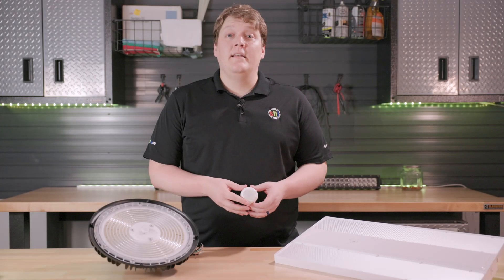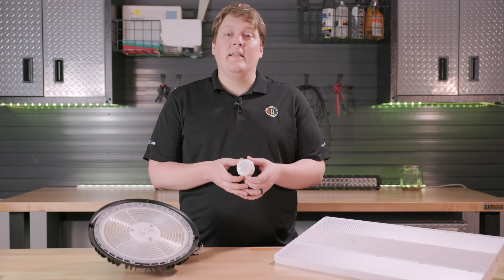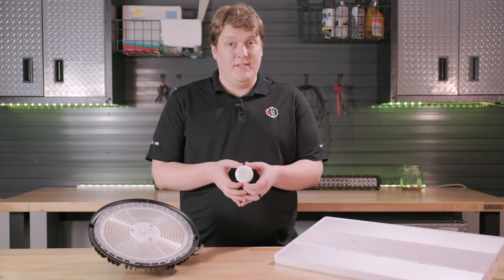Hi, this is Dan with Super Bright LEDs and today we're showing you the Kielton Network Control PIR Daylight Harvesting Bluetooth Mesh Motion Sensor.